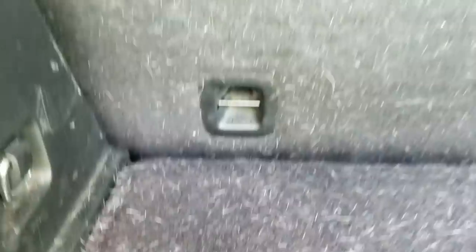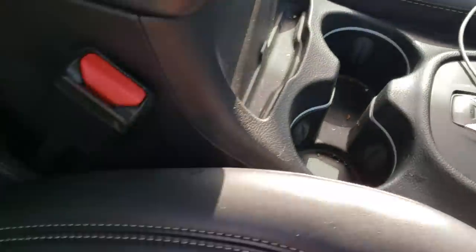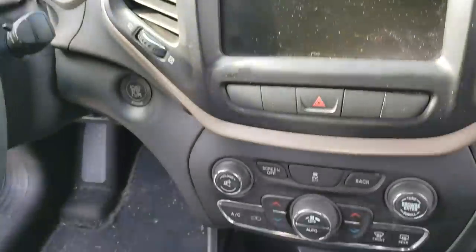Welcome back everyone. Today we have a Jeep Cherokee that's completely filled with pet hair — that was the primary service we were doing to this vehicle. We still cleaned up and shampooed all the seats and the door panels and the center console, but the primary thing the customer was concerned about is removing all this pet hair, because it was literally under every seat, behind the seats, in the cup holders, in the nooks and crannies, in the door panels, on the carpeting, on the floor mats — it was literally everywhere in the interior.